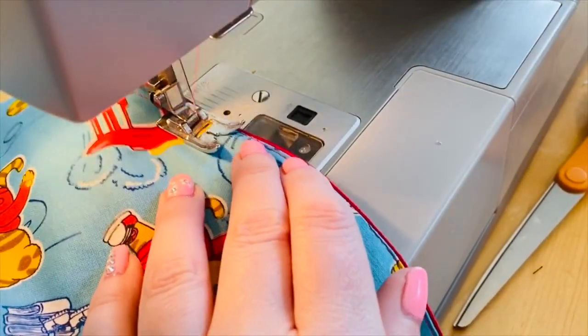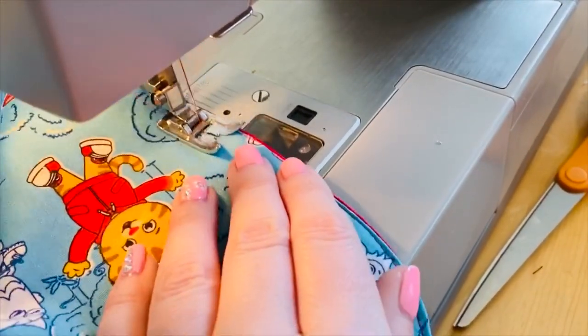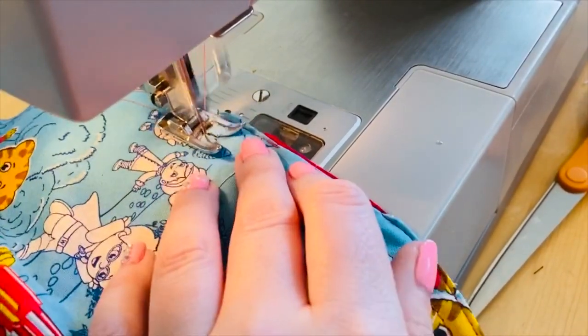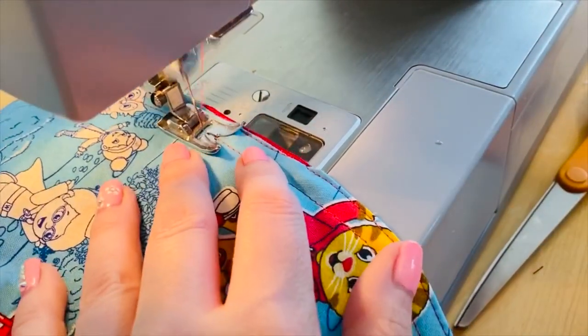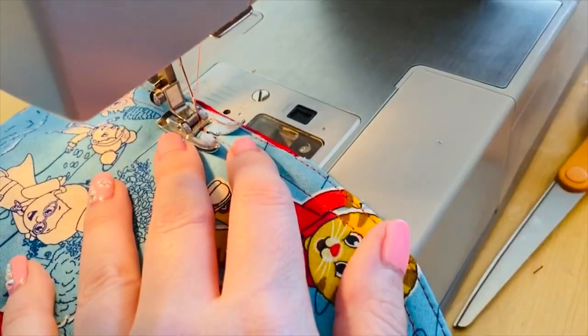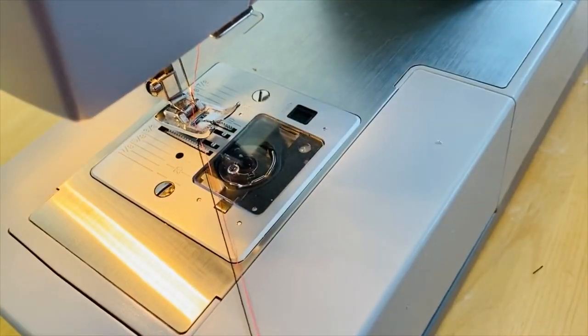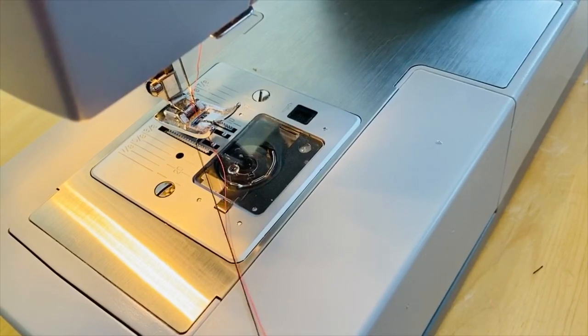To make sure I'm sewing the casing at an even distance I line up the very edge of the cap and have it hang out about an eighth of an inch from underneath the presser foot, or you can line it up with one of the measurement lines on your throat plate. For this seam we're gonna sew all the way around and leave no hole — you're gonna sew the circle complete.